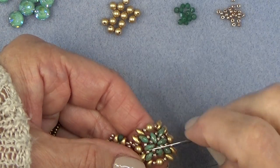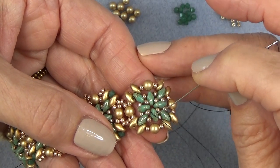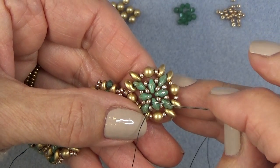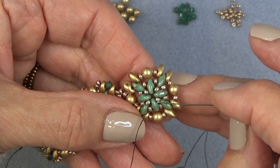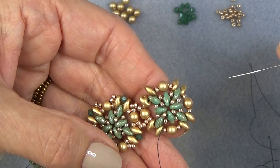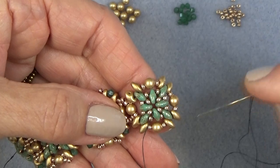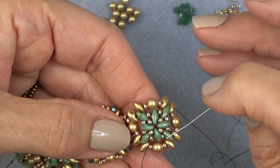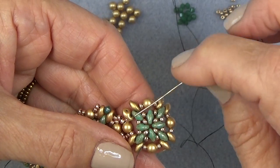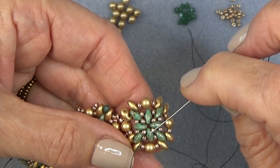I have added all my 11-0s in between these interior super duos and I'm exiting the top hole of one of these four super duos. We want to get to the outside. A funny thing about right angle weave is that when you're putting on each unit, you kind of reverse the direction of your thread.